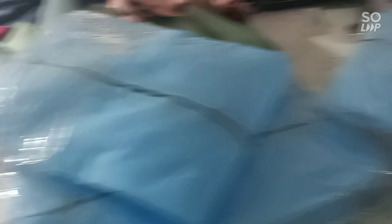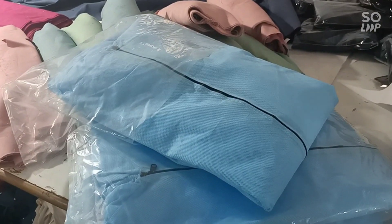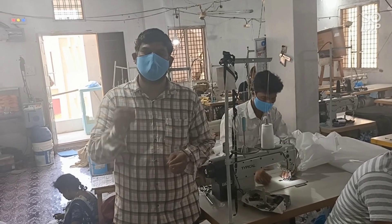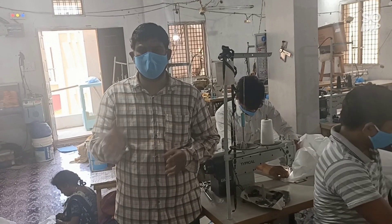If you have a call, I will provide you with the mask. If you have a pack, I will provide you with the mask. If you have a product, you will get the case. If you have a mask and PPE, please contact us.